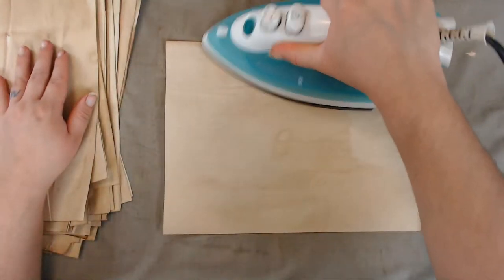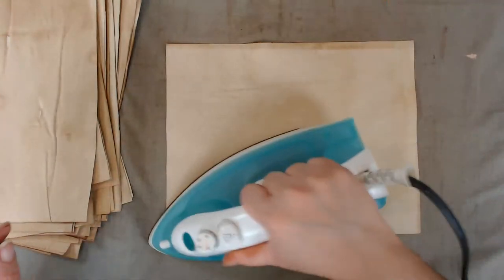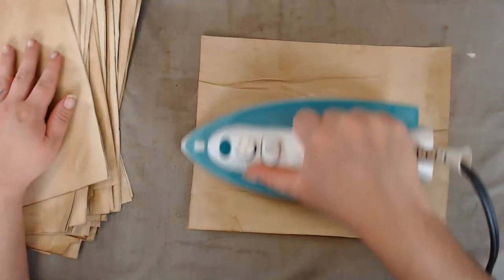It's coming out nice and smooth. The only difference I notice is that when I wait for the paper to completely dry before ironing, it is more wrinkled than this paper that is slightly damp.